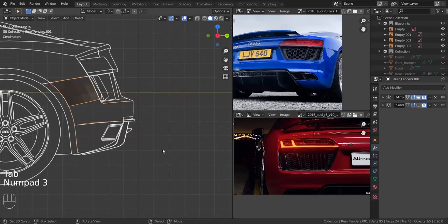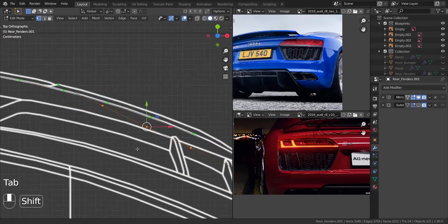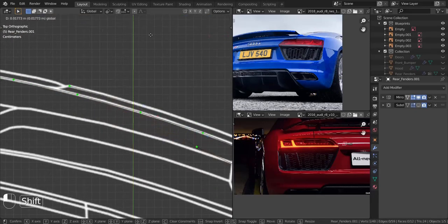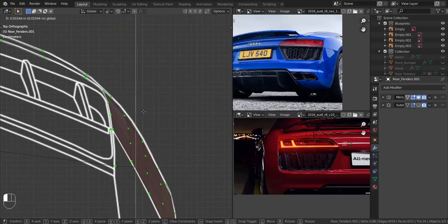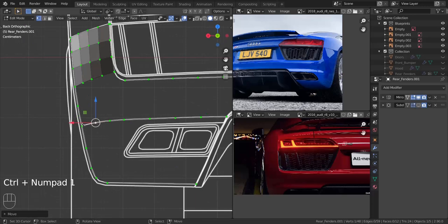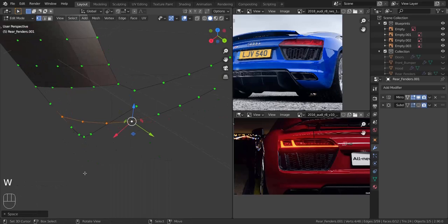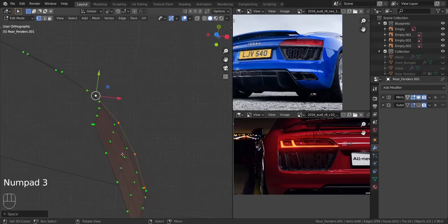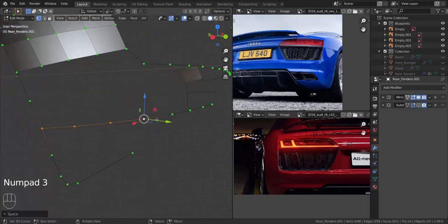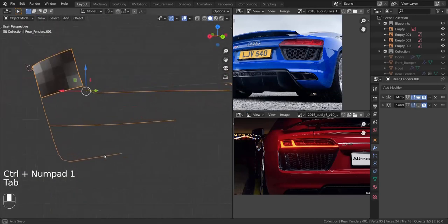Now let's get onto the side view, or maybe the top view, just to align these with the blueprint line. Let me get onto the back view and apply Loop Tools to this area one more time just to even out the spaces. Let me get onto the top view and make sure it's following the blueprint line, which it is. Now let me get onto the side view and apply Loop Tools Space to this area as well. I think everything is coming out quite great.